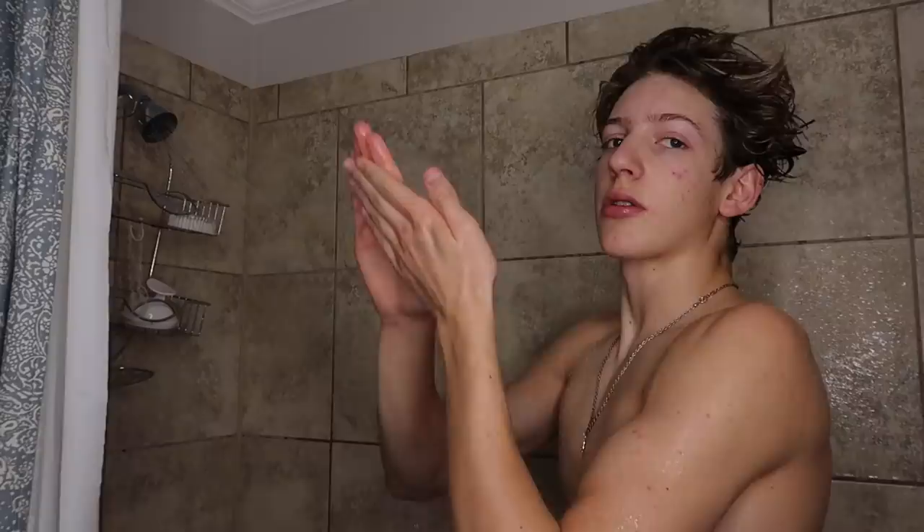For my face, I get a cleanser and put two pumps of it on my fingers. Since the water is already room temperature — you can turn it colder if you want because hot water is bad for your face — I just rub the cleanser all over my face. Don't scrub too hard because that's not good for your face. Once it's all over, I rinse it off and pat my face dry.